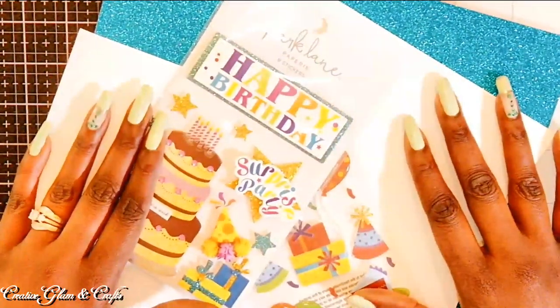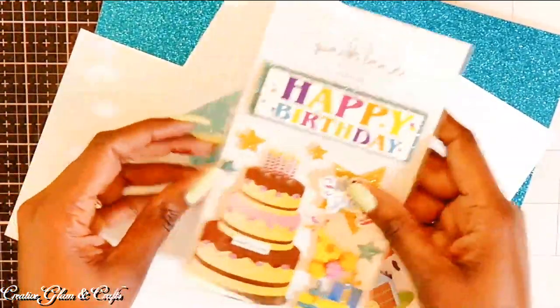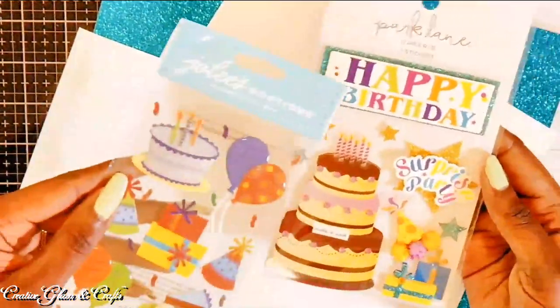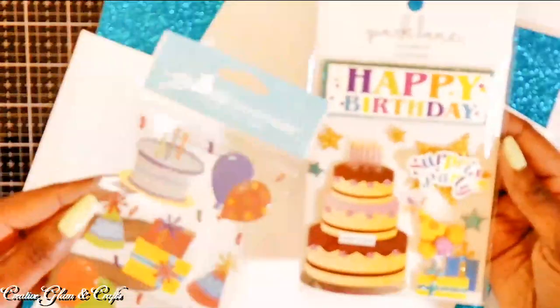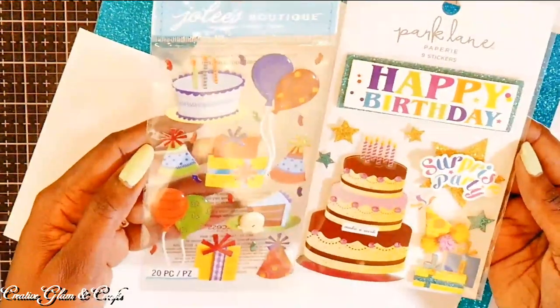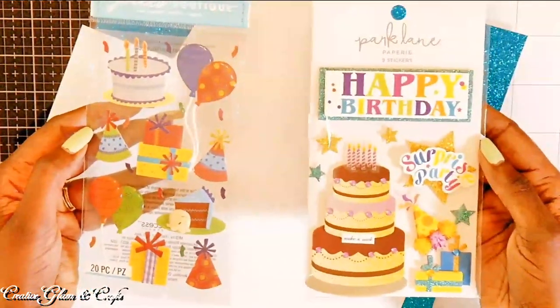This happy birthday greeting card is going to someone special, and I'm going to be using Park Lane and Jolie stickers to help me create it — the birthday cake, the happy birthday. I'm not sure if I'm going to use everything in the package because that's quite a bit, but I know I'm going to use the happy birthday and the cake. I hope you stick around to see what other stickers from this package I use.